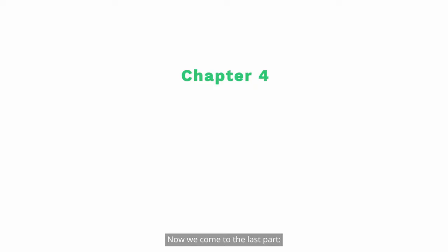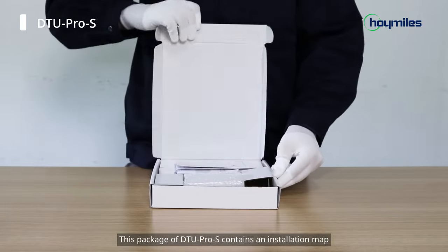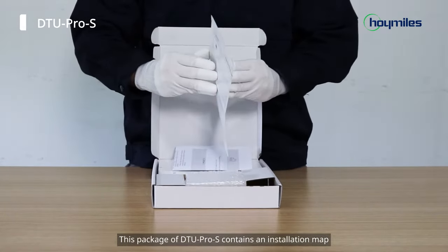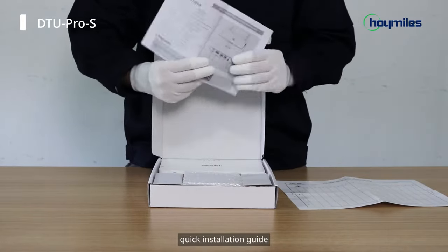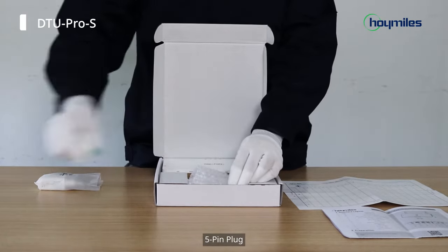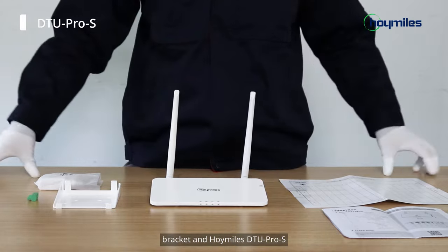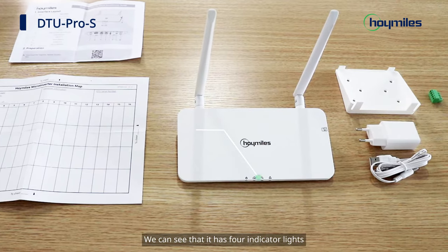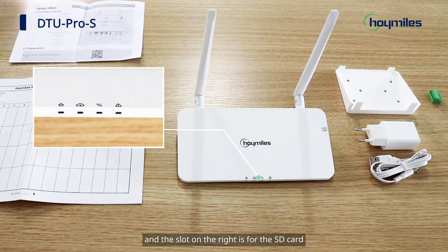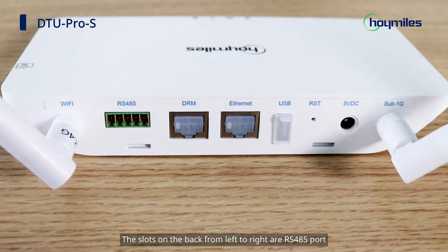Now we come to the last part: the installation of DTU Pro S. This package of DTU Pro S contains an installation map, quick installation guide, adapter, power cables, and 5-pin plug. We can see that it has four indicator lights, and the slot on the right is for the SD card. The slots on the back from left to right are RS485 port, DRM port, Ethernet port, USB port, reset button, and power port.